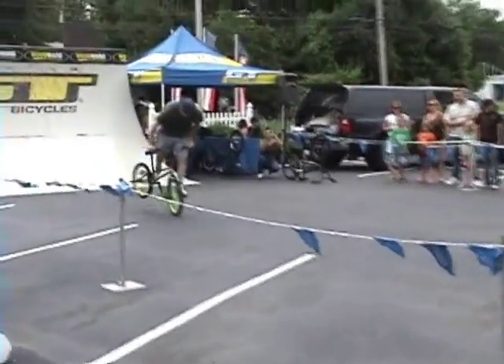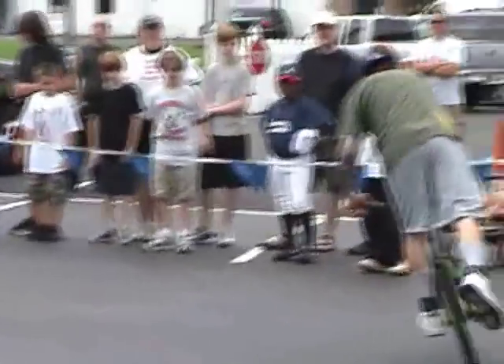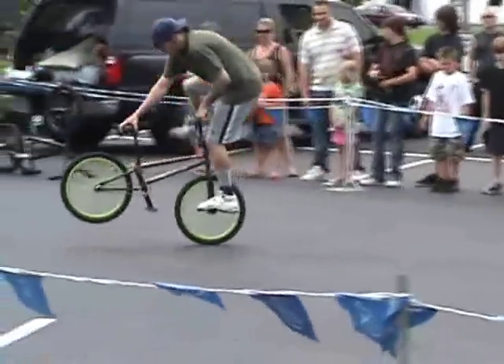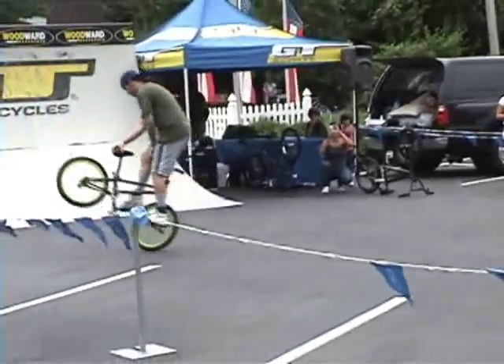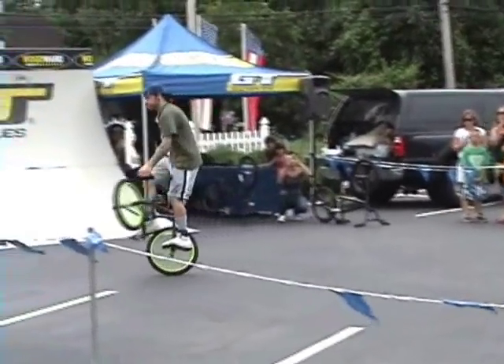Right on Bo, showing you guys what he can do with a flat parking lot, a bicycle, and just a little bit of imagination. You guys can learn some of this stuff too — it takes many many years of practice, however. But putting it down — check it out — Morrisville!